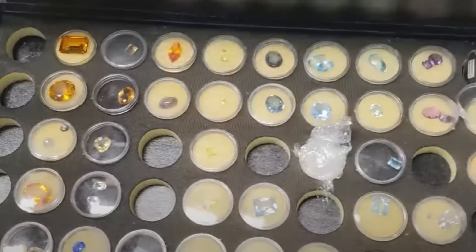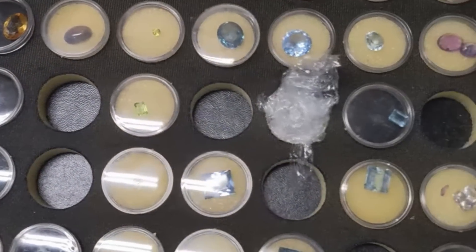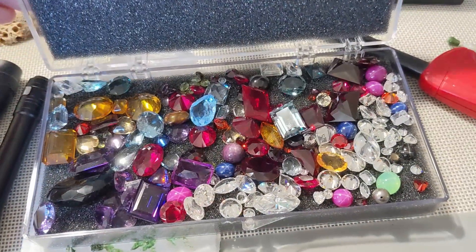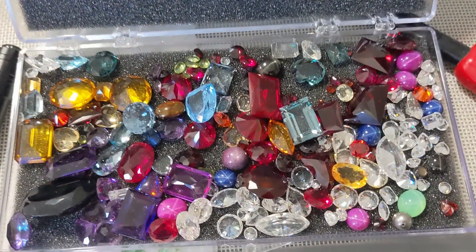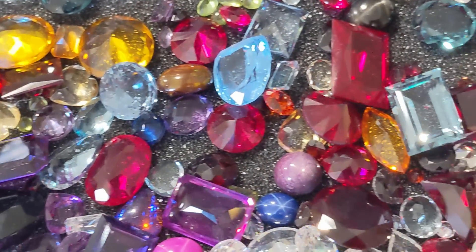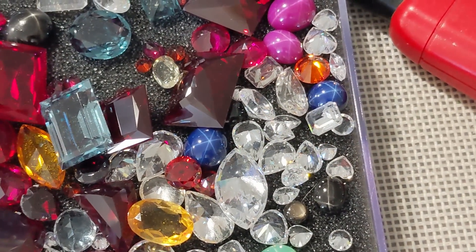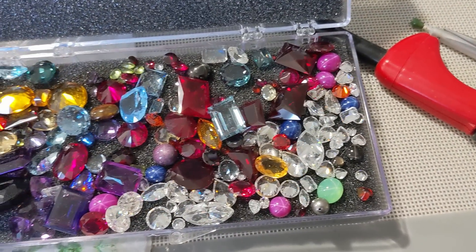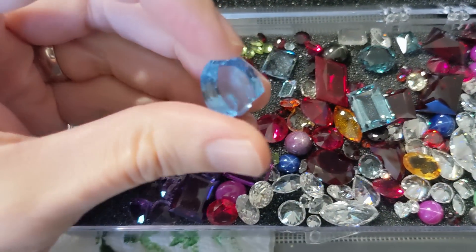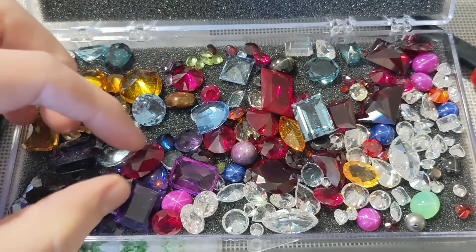A while back, I received an old collection of faceted gemstones and made what might be argued was a terrible mistake in throwing them all in acetone to clean them. But in my defense, the containers reeked of cigarette smoke and I reacted instinctively. Besides, there were at least a couple of obvious cases where the jars had been reused with different stones without changing the labels — like white cubic zirconia labeled peridot kind of mislabeling. So I figured it was better to start from scratch and identify everything from first principles, since I may wind up recutting and selling some in the future.